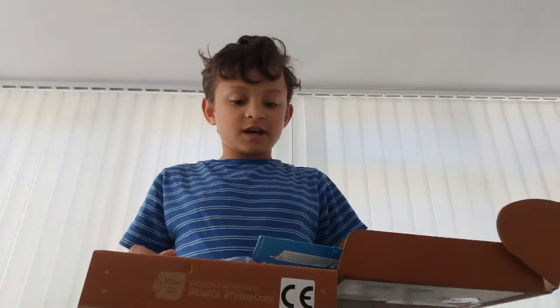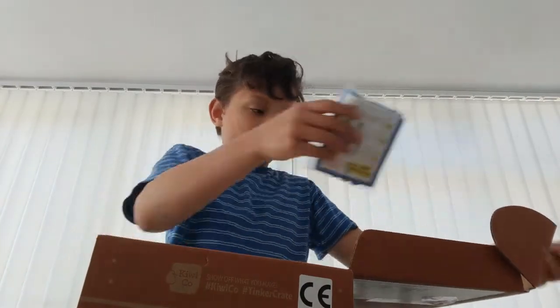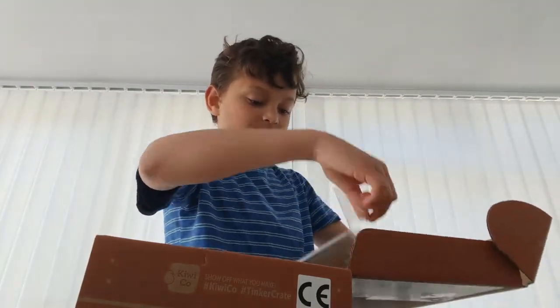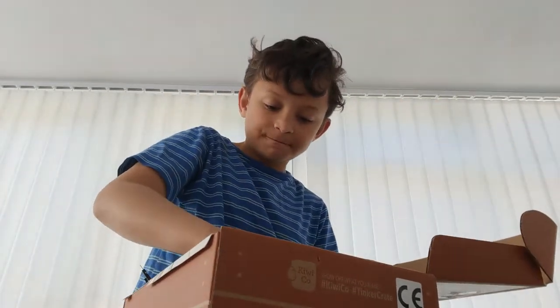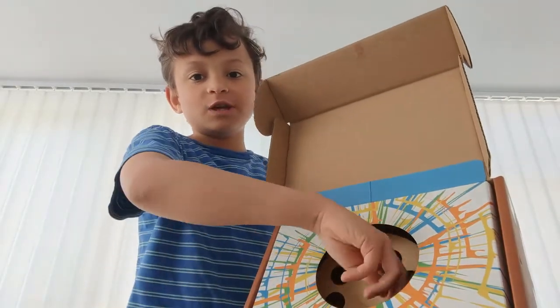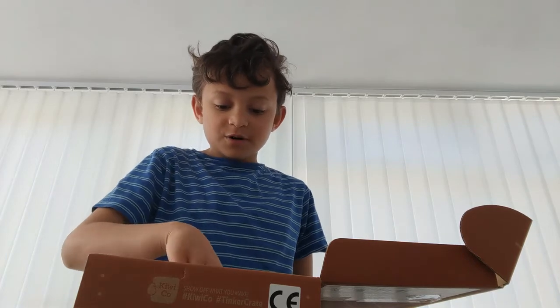Okay, so this is the next one. This is so far what I've done — let me just put everything in there. I will do a video when it's fully built, so this is the progress so far. You spin this thing and there's a wheel over here.